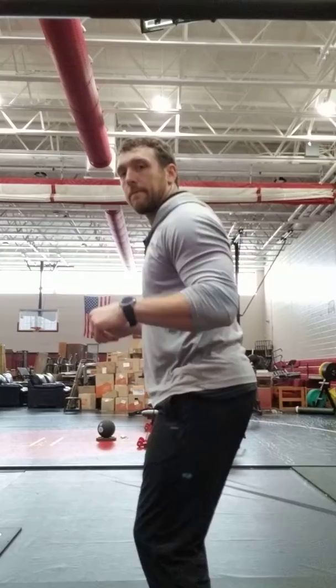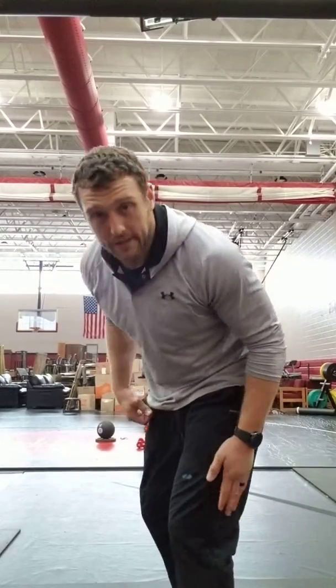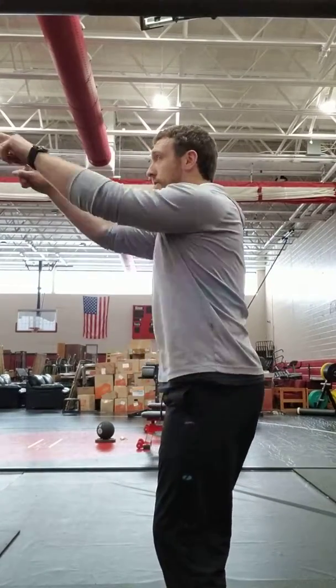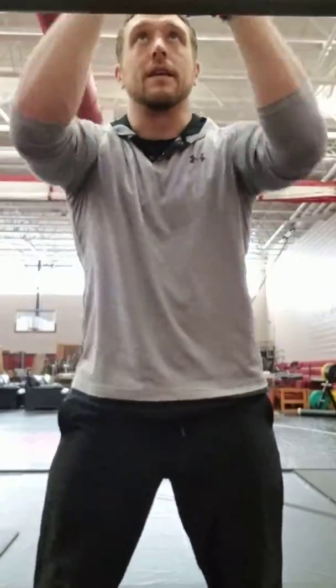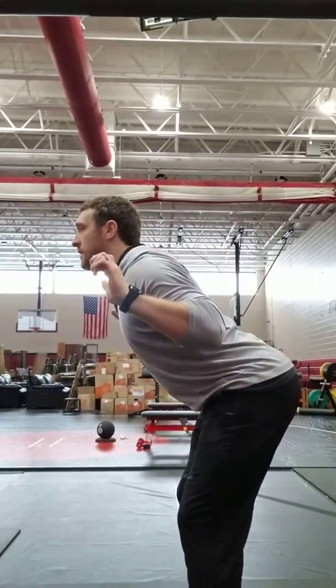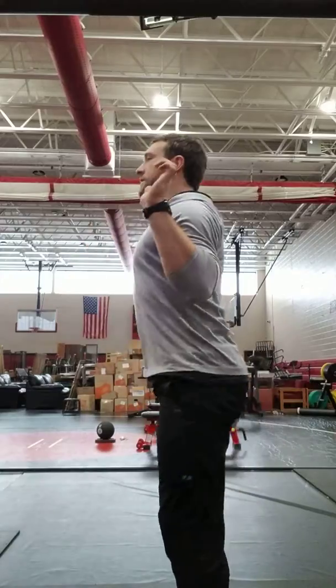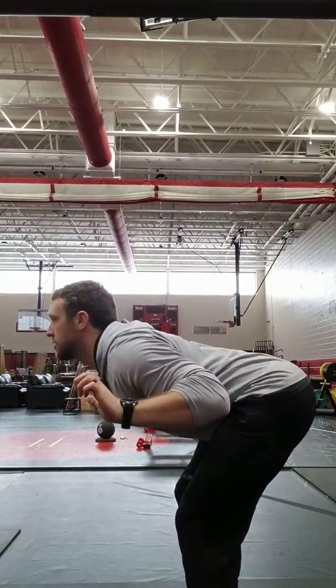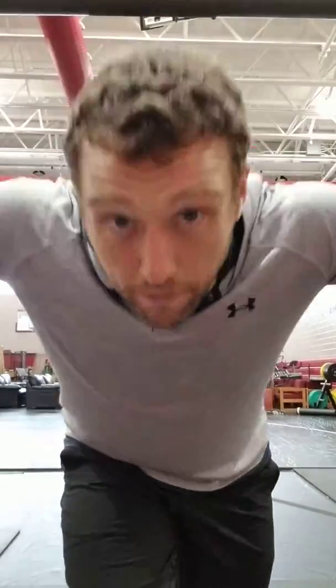Have your hips pushed back a little bit, shoulders back. You don't want your legs to do a whole lot of moving — the movement happens in the hips. Find something on the wall to keep your eyes up and shoulders back. You're going to hinge at the hips to about parallel with the ground and stand up tall. Hinge, stand up.